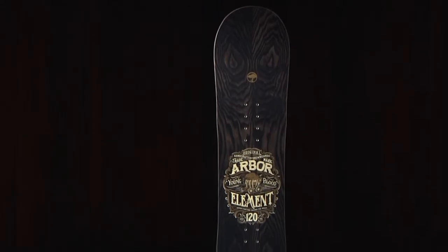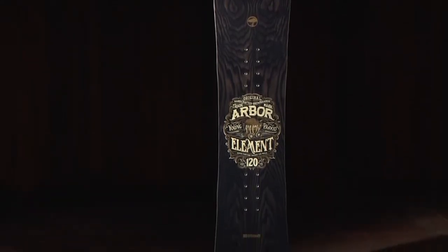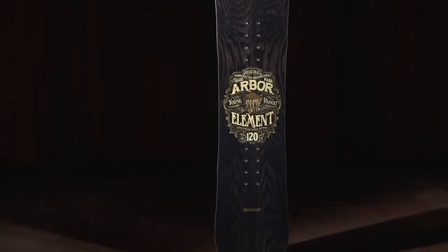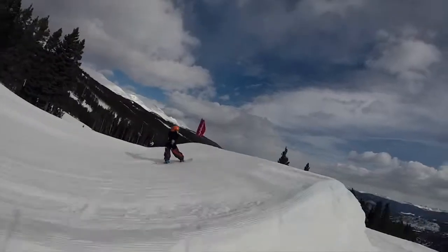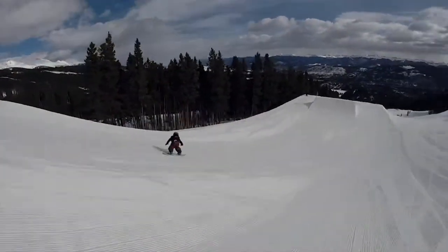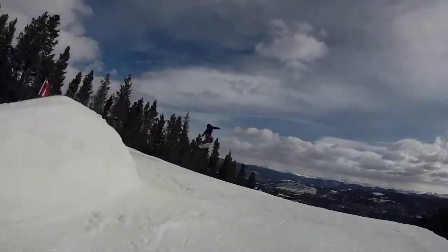The 2015 Arbor Element Mini is a mini twin reverse camber snowboard. A soft flex makes learning and progressing a breeze for younger riders. This youth-specific board is a smaller version of our best-selling Element. The Element Mini delivers performance on mountain, in the park, and well beyond. It's the quintessential do-everything design for the younger boarder.